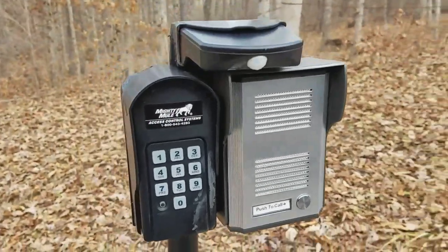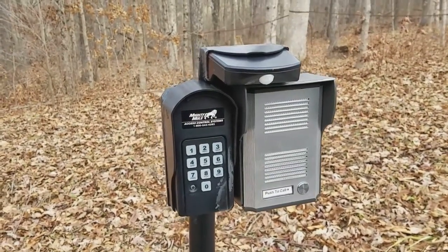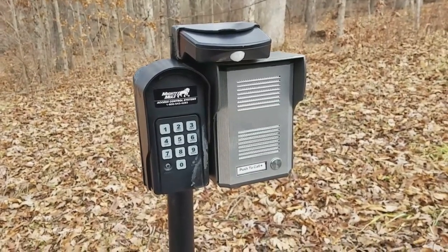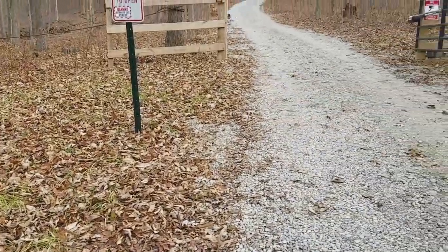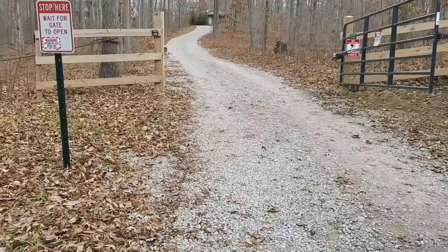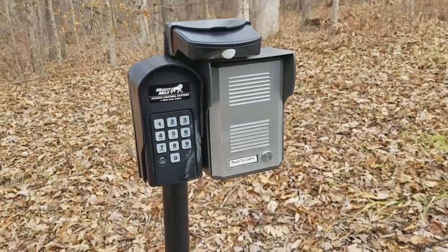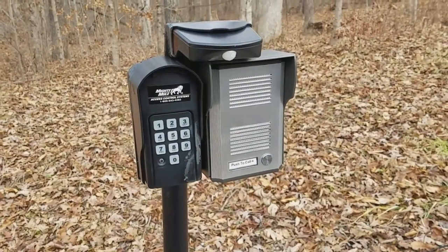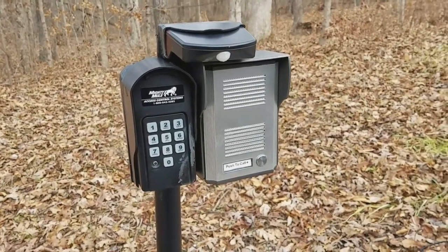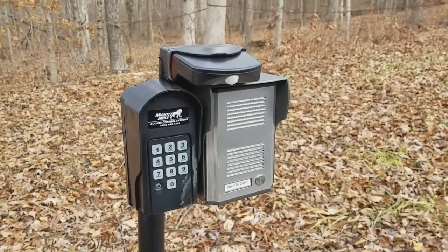Just finished up the install of a gate access system for my property. I live in a very rural area with a very long driveway, as you can see it just goes on and on. I needed a way to install an intercom down here without running wires — it would be over a thousand feet of intercom wire to run, and there's not a whole lot of long-range intercom solutions out there.